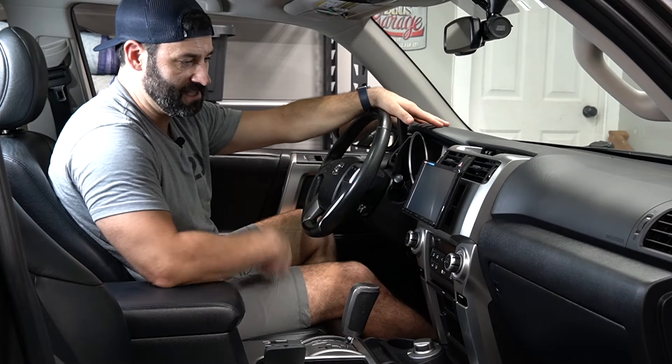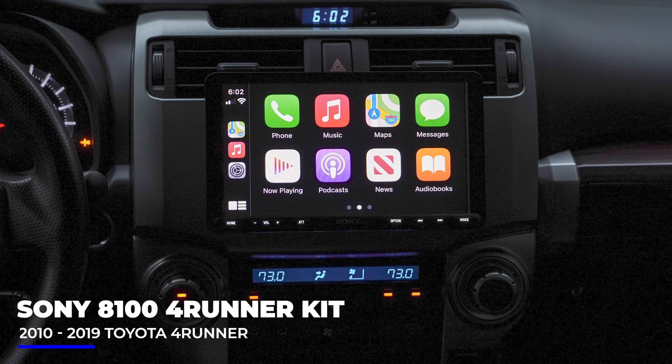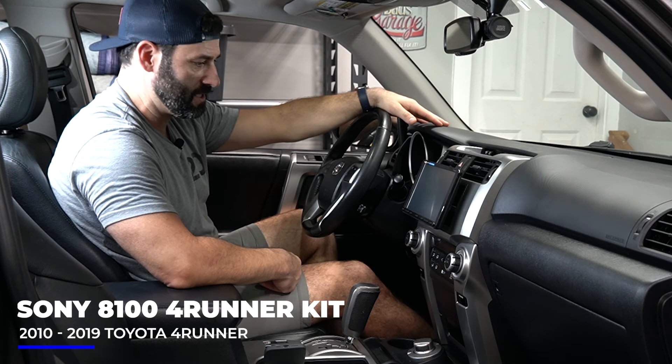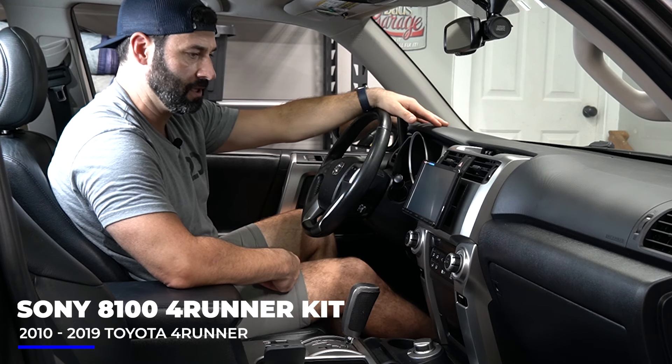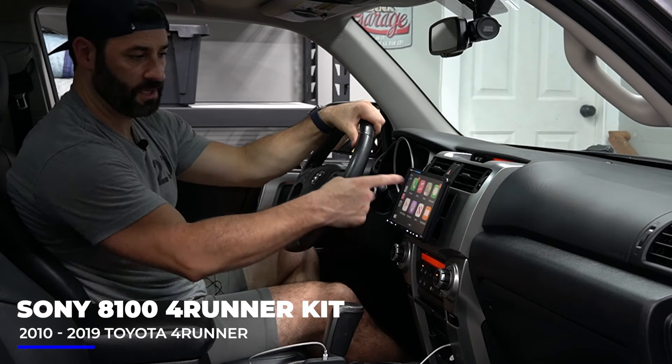This is the Sony 8100 live and in color in this 2012 Toyota 4Runner. This bundle works for 2010 to 2019 4Runners — completely plug and play. The Apple CarPlay screen right here looks slick.